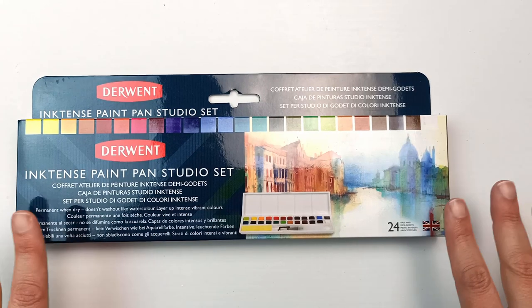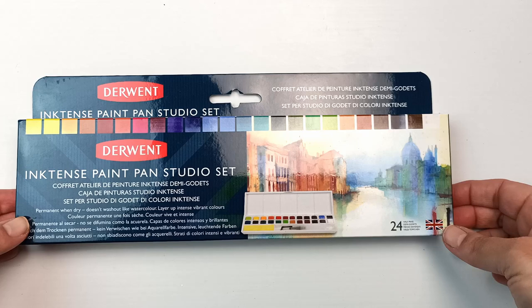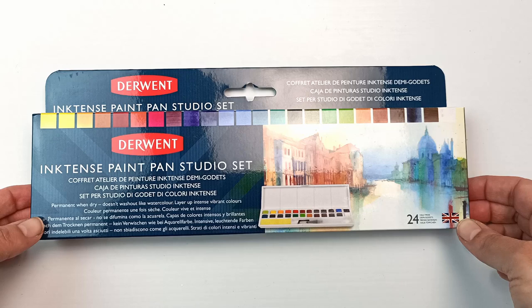Hello! It's the start of October and I feel it's going to be a very inky month, so I thought I would start out by reviewing this Inktense Paint Pan Studio Set by Derwent. So let's get into it!